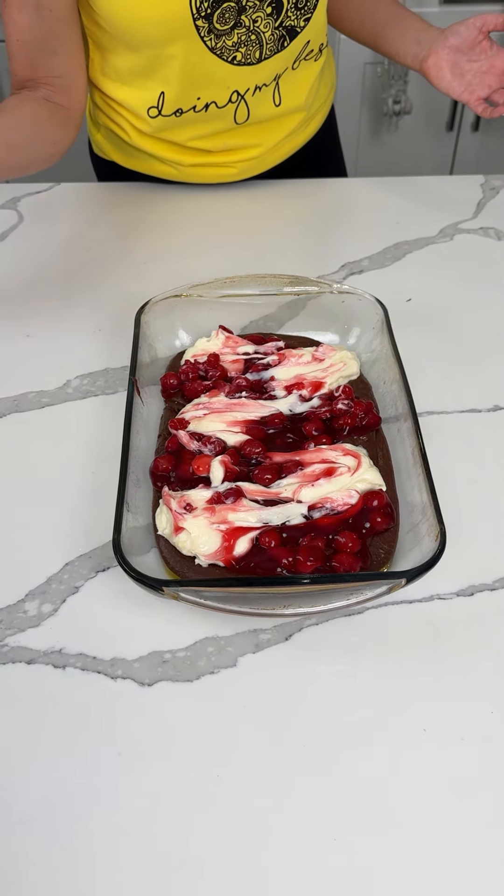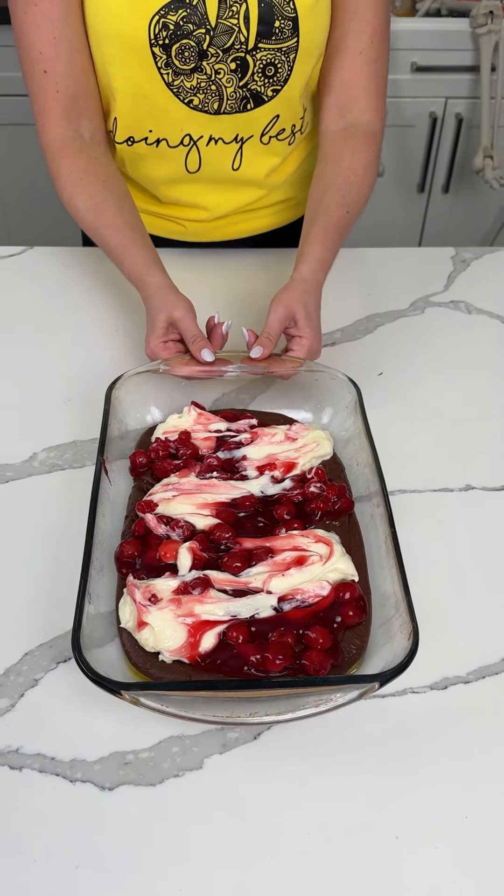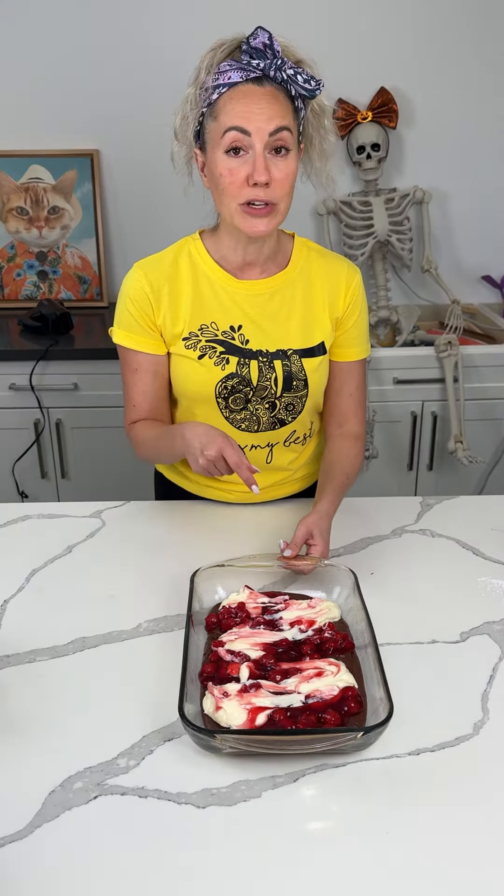Do you think we need to add more cherries or does it look good? I think it looks good. Y'all, we're going to put this in the oven at 350 for about 45 minutes. I am really excited about this one — I think this is going to be the winner of the day.